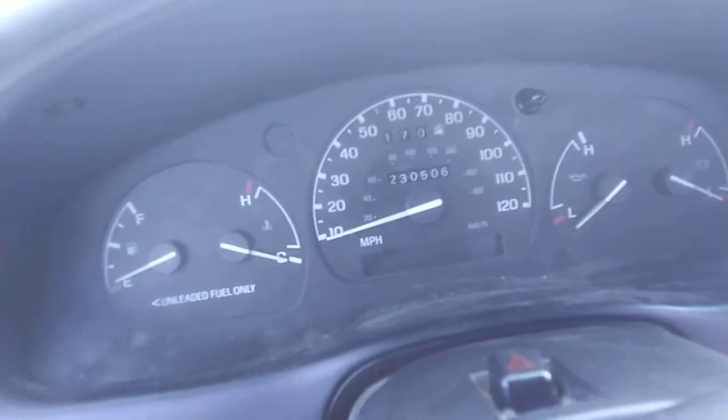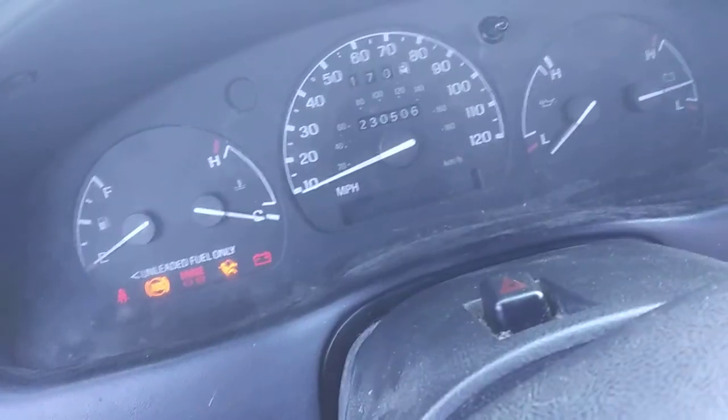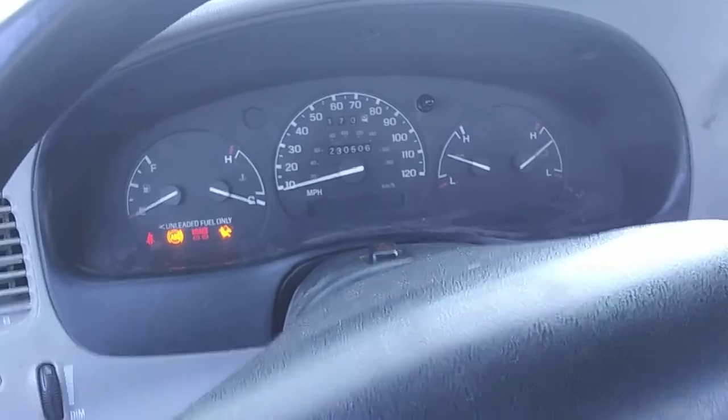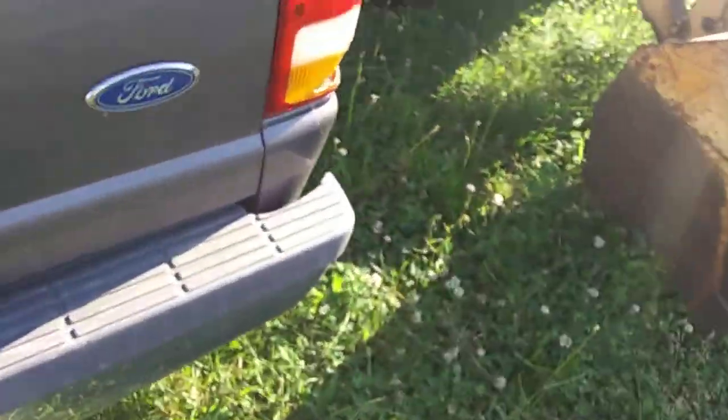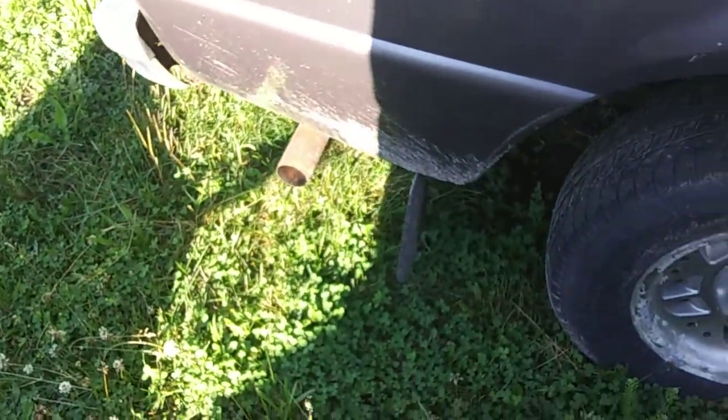They're freaking annoying right there. Gas gauge. That was a little hard there. I'm going to let it run for a minute. It's been starting up way better. Sounds sweet too with the exhaust like that. See you guys in a minute, let's get it moved.